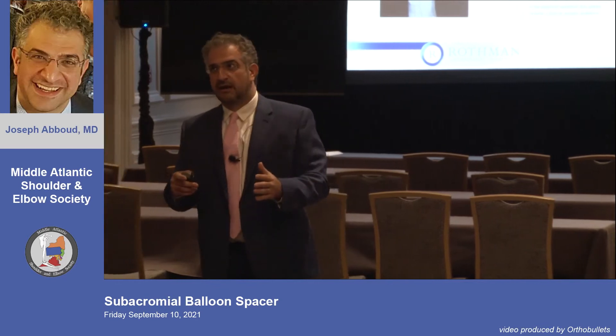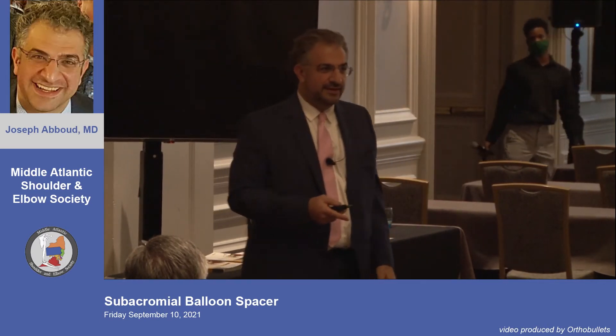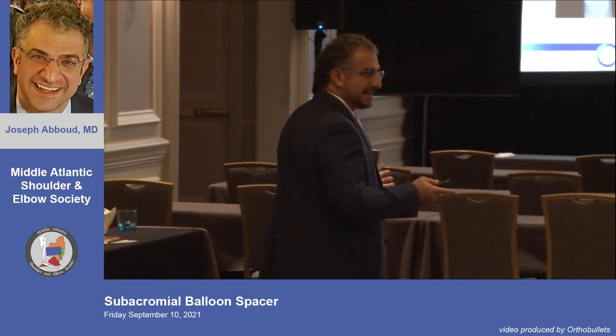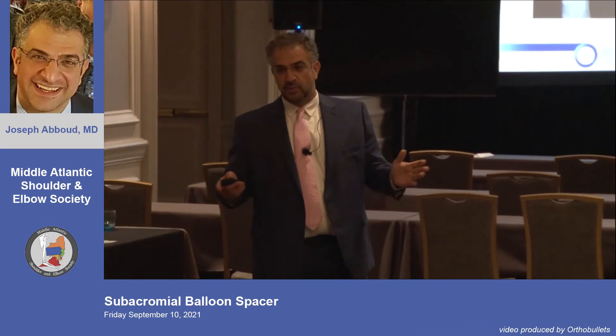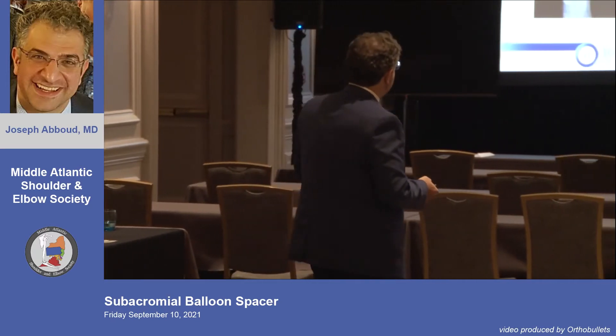The first time I ever saw it, I was in Reading, England, around 2012. He was a lower-tier exhibitor — basically in a closet — showing patients raising their arms. I thought there was no way a balloon would ever get approved in the United States. But sure enough, five years later he was in our conference room at Rothman recruiting us for the FDA IDE, and the rest is history.